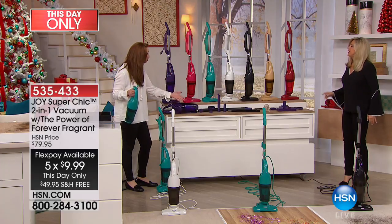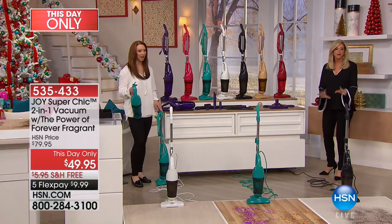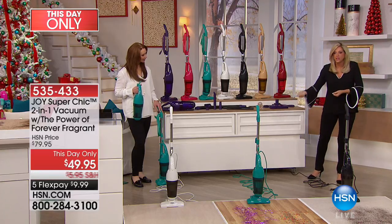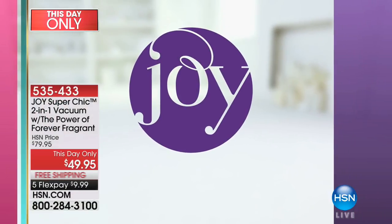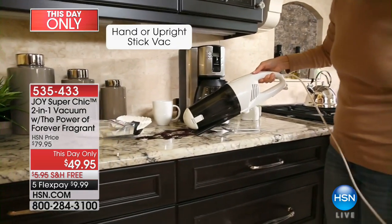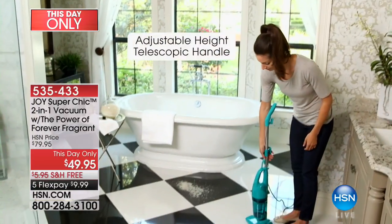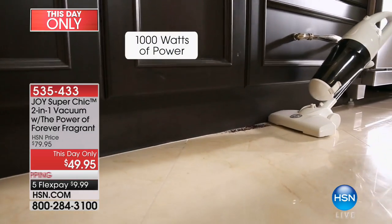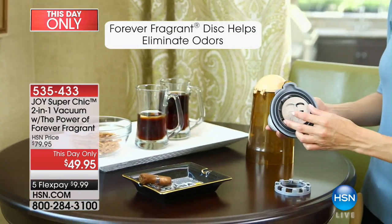If you're hauling out a heavy vacuum for the stairs or under the table, this is the most convenient. Let me show you the colors quickly — the two-in-one vac. Right on your countertop, on your carpets, under your couches — the telescopic handle goes up and down, so whether you're six feet or five feet it doesn't matter. A thousand watts of power — when you turn it on it revs up like a jet engine, that's how powerful it is.